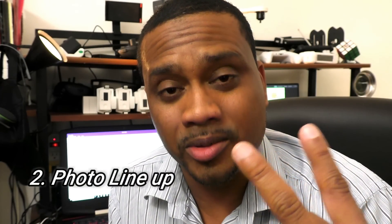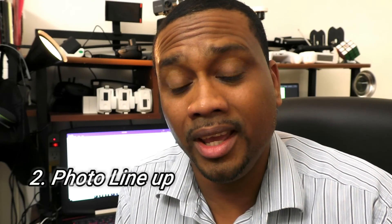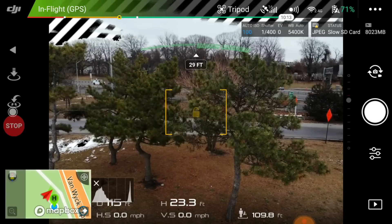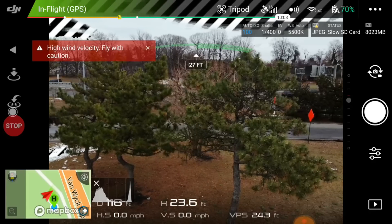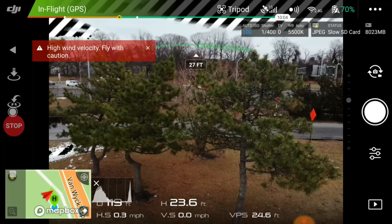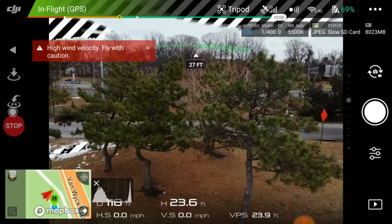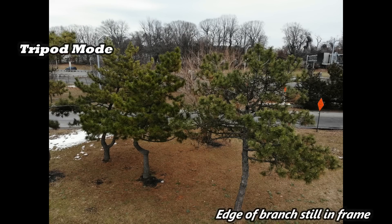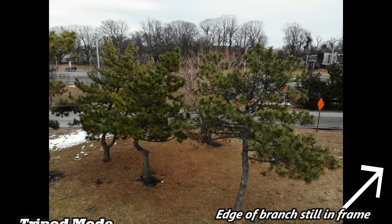Number two: photo lineups with your DJI Mavic Air, Mavic Pro, or Phantom series. Tripod mode is the way to go when it comes to lining up shots because the movement is so slow. It makes it easy to line up and make sure you catch what you need framed in that shot. It gives you pinpoint accuracy because of the slow movement, making your job easier when it comes to lining up and framing images and scenes.